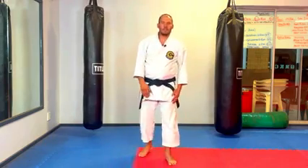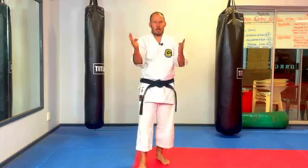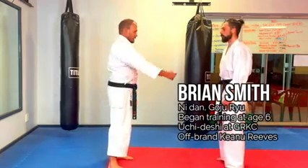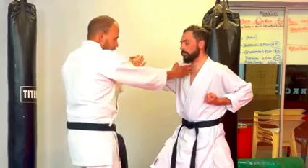The first three movements are basically identical: double hand block, retract, strike, and back. Our first and probably most basic idea is that my partner is attacking — he's punching — I block, and I'm striking.